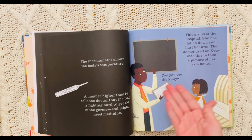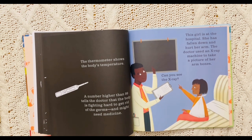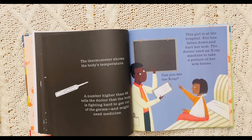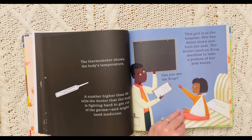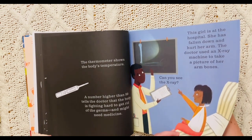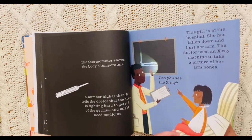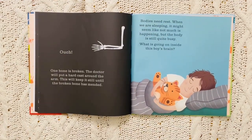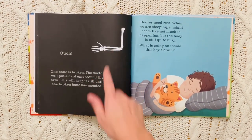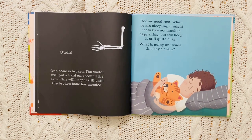This girl is at the hospital. She has fallen down and hurt her arm. The doctor used an x-ray machine to take a picture of her arm bones. Do you see the fracture or the break? Right there. One bone is broken. The doctor will put a hard cast around the arm. This will keep it still until the broken bone is mended.